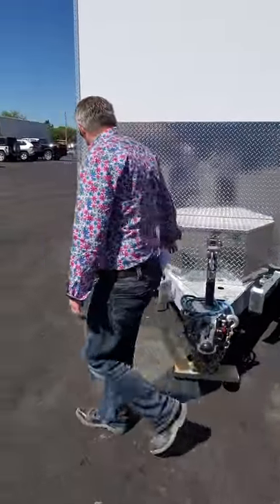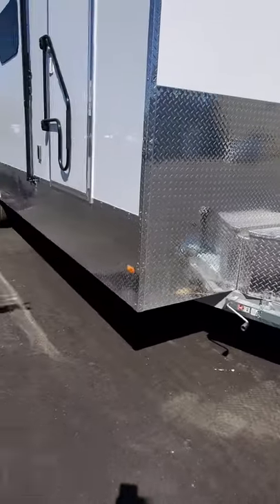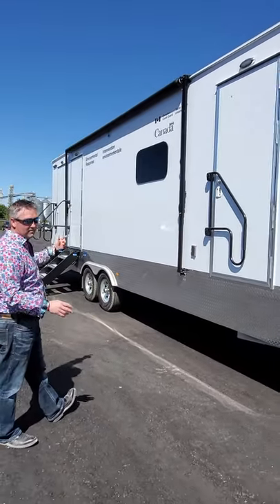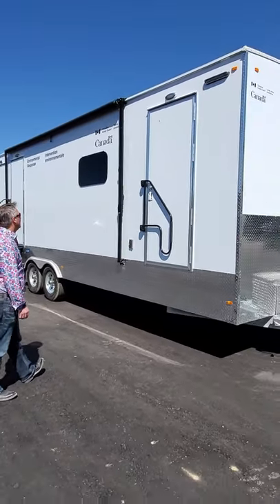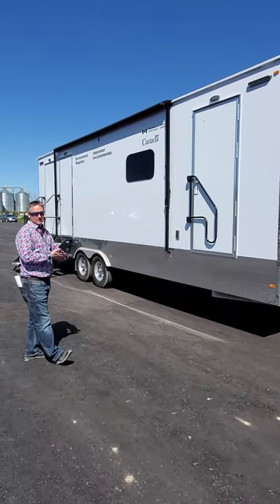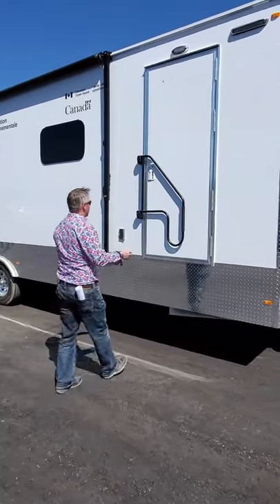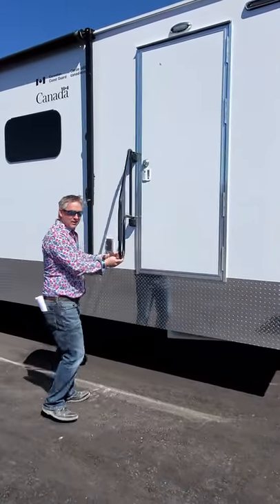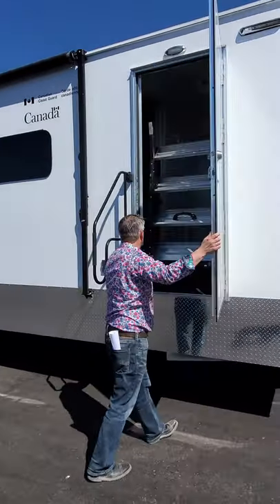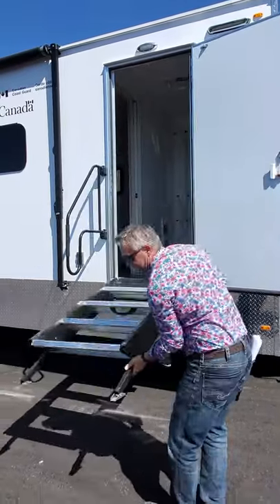As we walk around to the side, you'll notice that the checker plate continues down the entire unit skirt around the back and on the other side as well. Going through this unit, you're going to notice there are three doors — three accesses so you can get into each of the rooms from outside. Everyone has a swing out handle as well as fold down steps from inside.